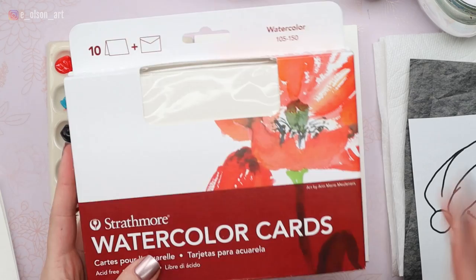If you are planning to paint along with me, make sure to download those traceable line drawings. They're absolutely free — there's a link in the description below for that.